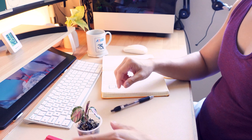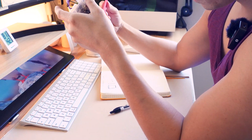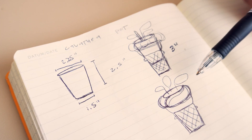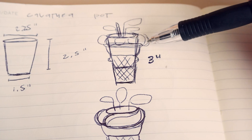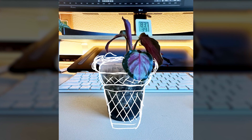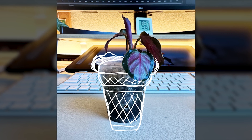To start, I took measurements of the clear plastic pot — the top and bottom diameters and the height. The height is about 2.5 inches, the top diameter is 2.25 inches, and the bottom is 1.5 inches. Once I had that, I started to visualize what the cone was going to look like and drew some quick sketches. I was thinking the cone would come up about two-thirds of the way and the last third would be the cream.